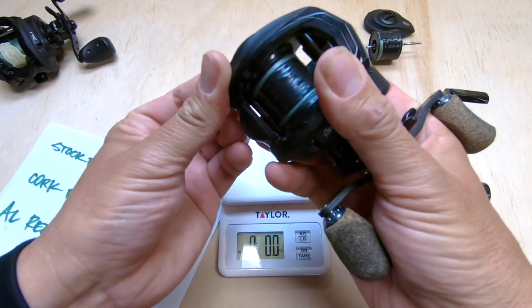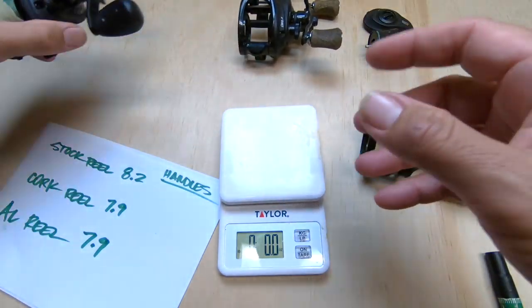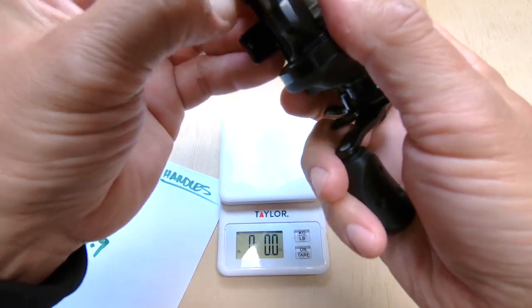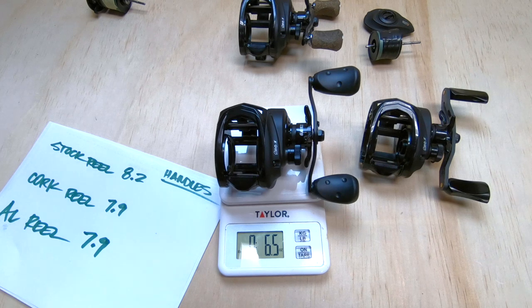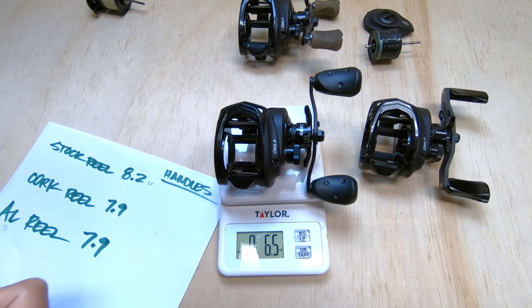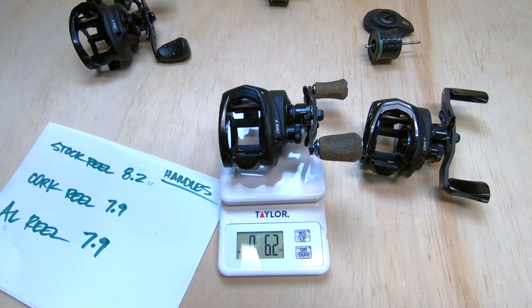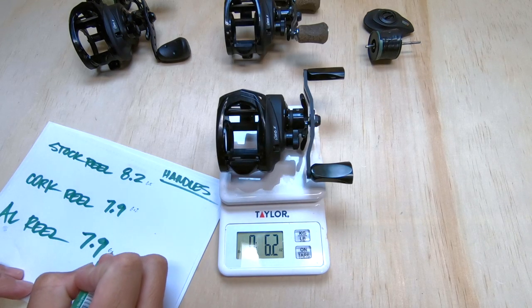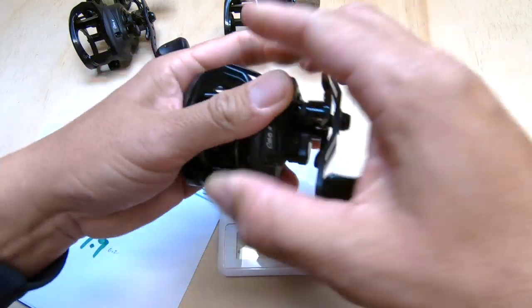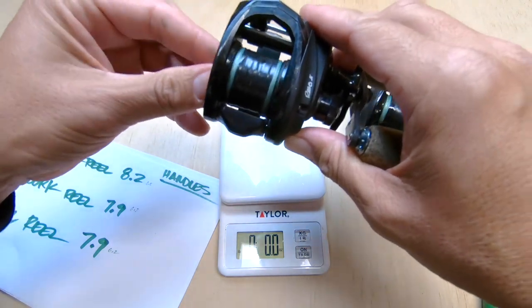Now we're going to pull the side plates off and the spools and weigh the reels without those items to get a better understanding of what these things weigh. The stock reel with no side plate and no spool is 6.5 ounces. With the cork handle, it's 6.2 ounces. We are shaving a little bit of weight by using the upgraded handle — it's not as much as I expected, but it's still something.